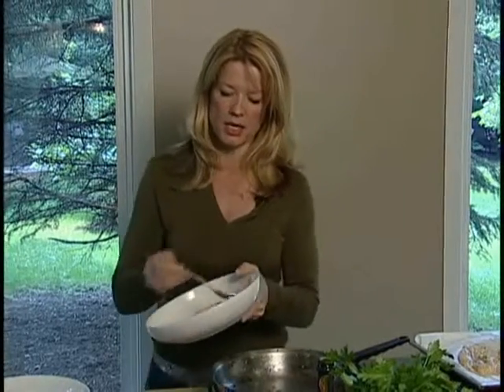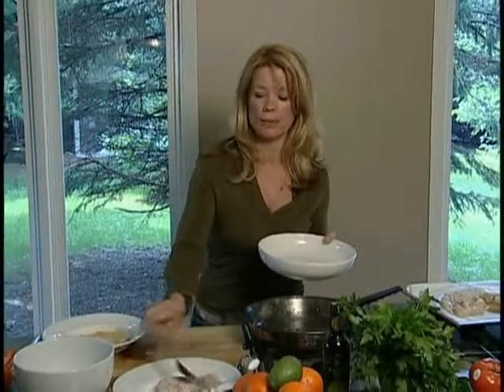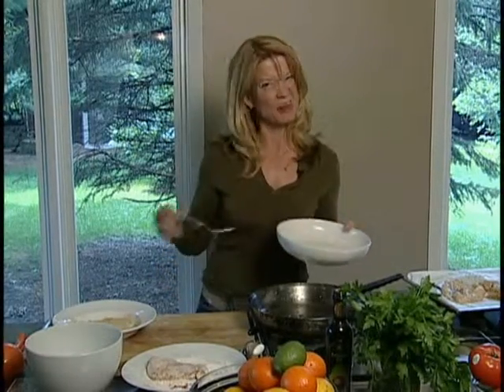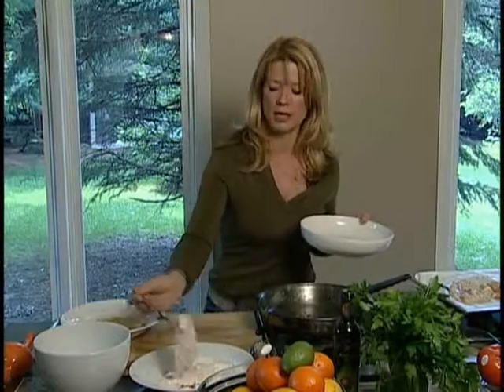We're going to start with some chicken breasts — low fat, high protein. I'm going to put them in a mixture of flour and cayenne pepper. I'm adding the cayenne pepper because I want a little heat, because the secret to making low fat food taste great is to add spices and herbs and other elements of flavor instead of sugar and salt.